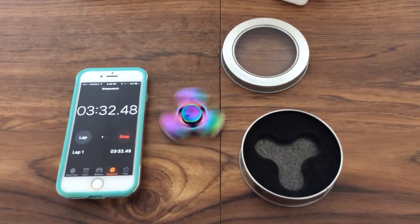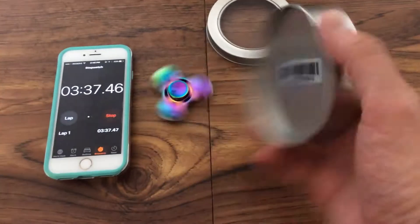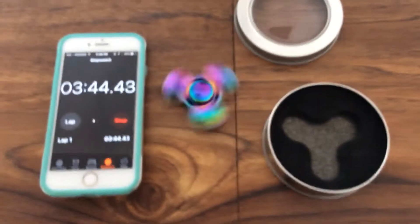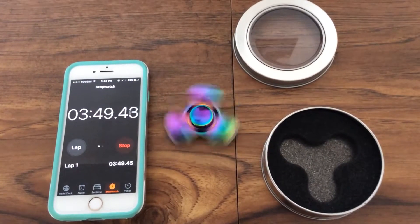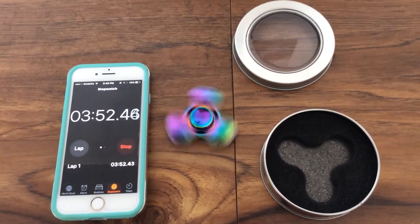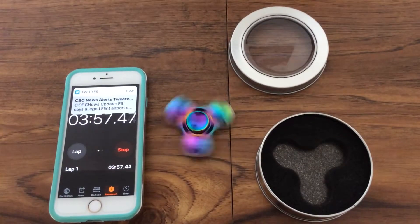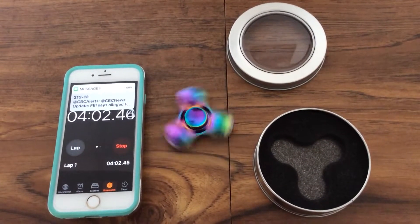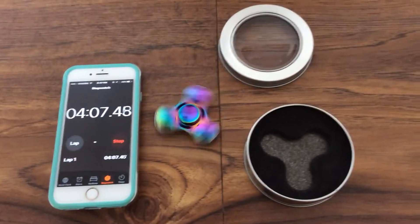New spinner today. This one's a keeper. I barely even spun it and it's gone that long. It's awesome. I think I'll get five minutes out of this thing.